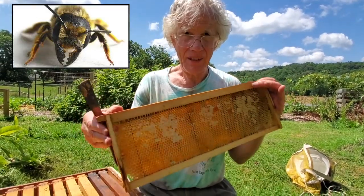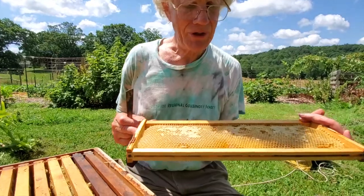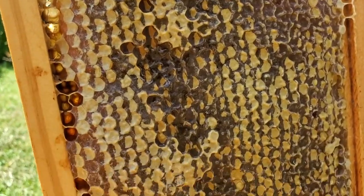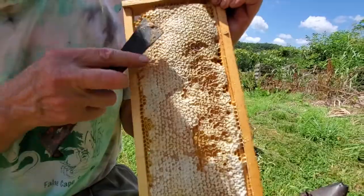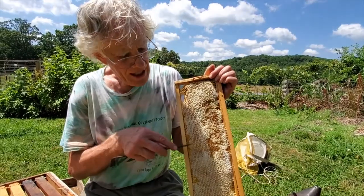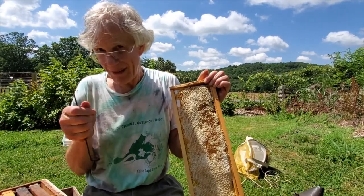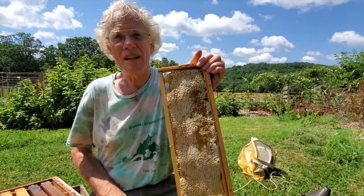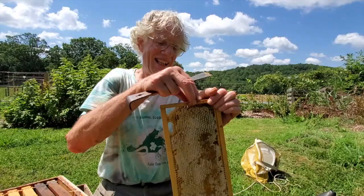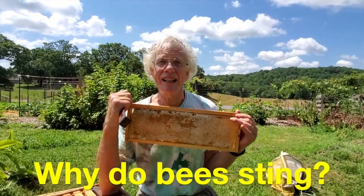Bees shape the wax with their mouths and mandibles into these beautiful geometric cells, and they fill those cells up with nectar — it's different from honey actually. When it's done, they cover it up with a coat of wax to seal it off. Honey keeps for a very long time — honey doesn't go bad. Supposedly they have found capped honeycomb in the tombs of the pharaohs in Egypt and it's still good. That might be an exaggeration, but honey keeps a long, long time.